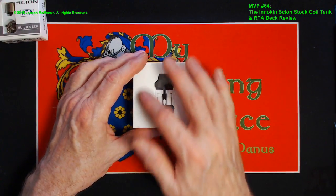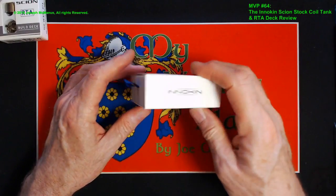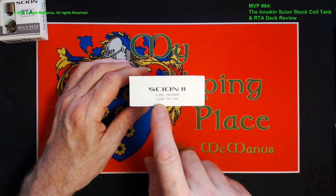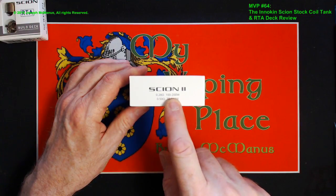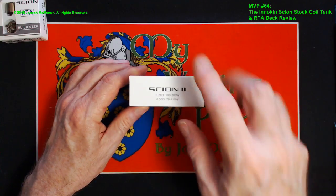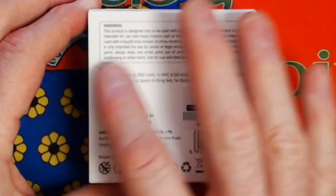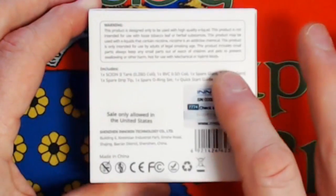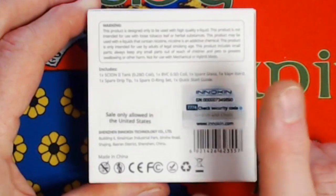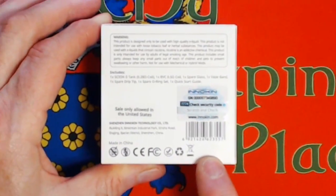So let's take a look at this black one and see what you're going to get in the package. This is your box. You have a picture of the Scion 2 on the front. On the bottom, Innokin. On this side, pull tab. On the top, Innokin. On this side, Scion 2, and the two coils it comes in — the 0.28 ohm, 100 to 200 watts recommended, and the 0.5 ohm, 70 to 110 watts. On the back you have the product description, what's included, and a scratch-and-check with the serial number. This is an original product — I got it directly from Innokin.